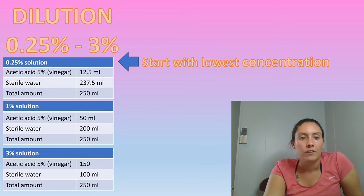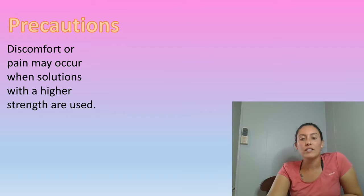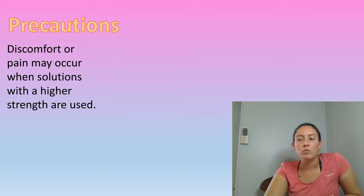The reason why we dilute the vinegar and always start with the lowest concentration is because sometimes it does cause pain and discomfort, so we never want to cause anyone any pain. We want to start low and go slow — slowly build up. Normally I use about a 1% solution; I've found that to be very good, but I always try the lower concentration first to make sure there's no allergic reaction.